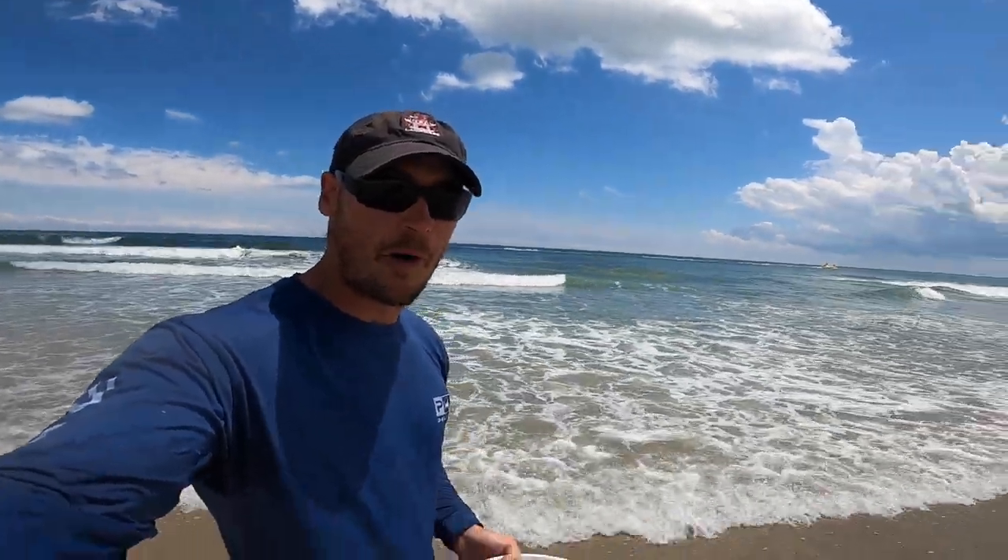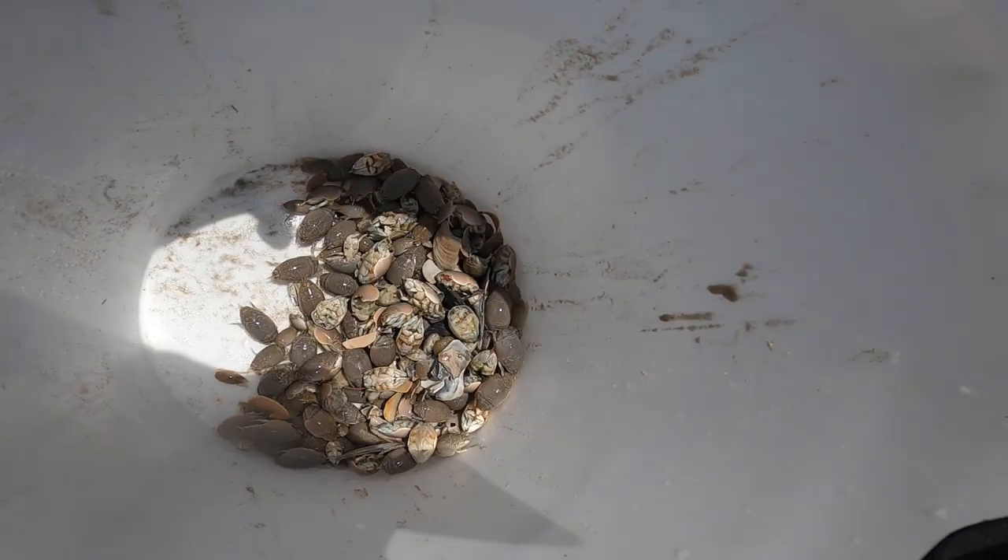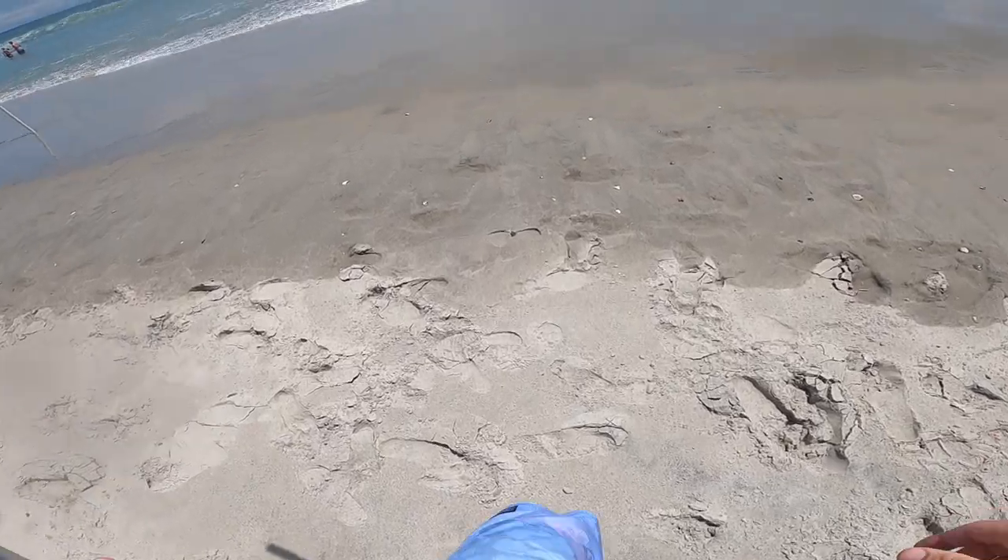What is up everybody, today we are out here on the beach and I'm going to show you how to catch sand fleas, so stay tuned.